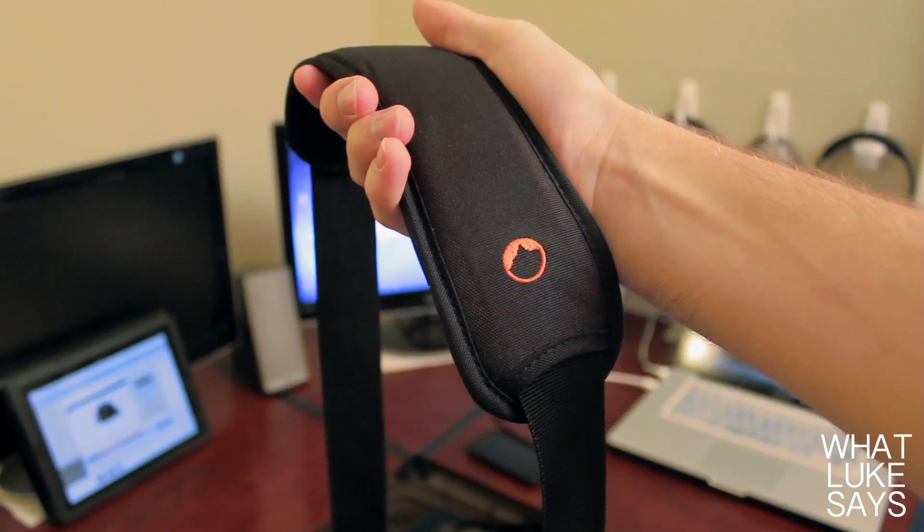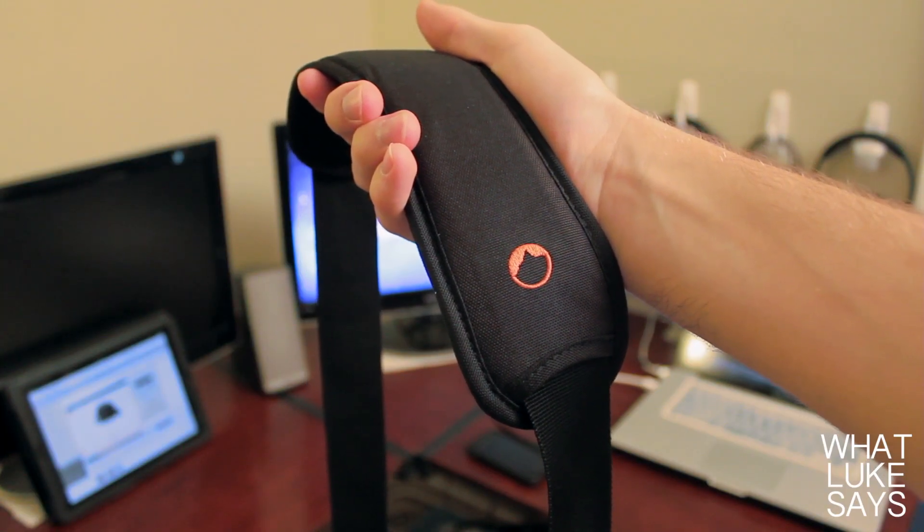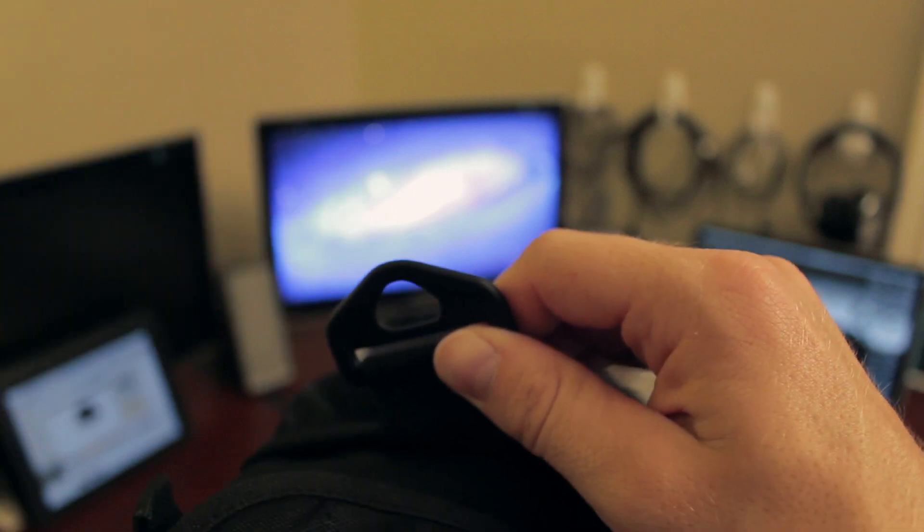On the top of the case, there's a cushioned grab handle which is comfortable to carry and feels very sturdy. The case also comes with an adjustable shoulder strap that is comfortable to wear and even detachable if you don't want to use it.